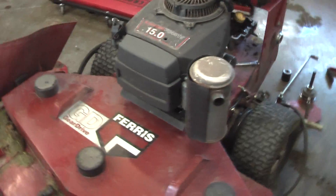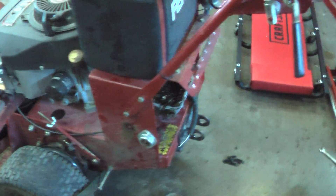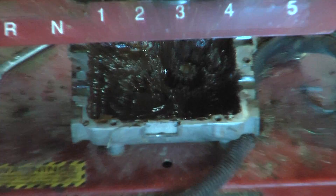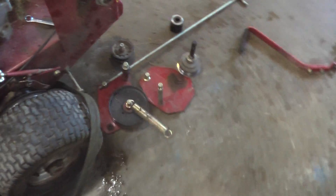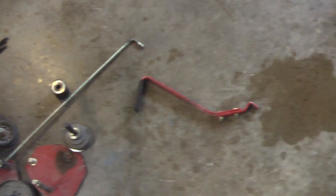Beautiful engine, I really like it. Belt drive, as you can see the belts there. And it's disassembled. Transmission work — actually it wasn't too difficult to get to. Just a few pieces had to be removed on either side, including the gear selector there.